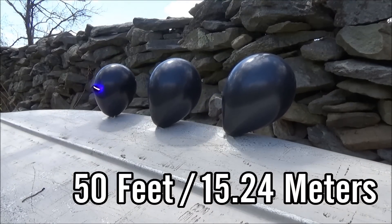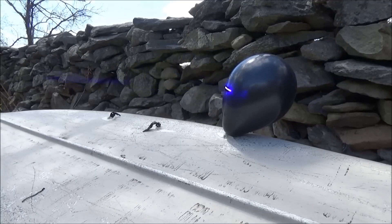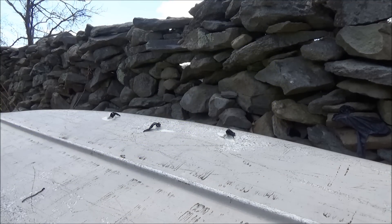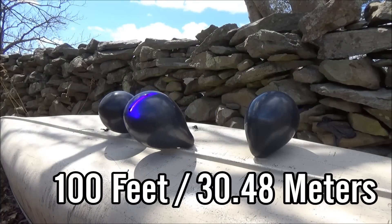At 50 feet away it makes pretty short work of the balloons — within a couple of seconds of being aimed at each one. It's also very important to note that I have a rock wall set up right behind where I'm pointing this laser so it won't inadvertently hit any people, animals, or light anything on fire unintentionally. You've got to be very careful where you're aiming something this strong.